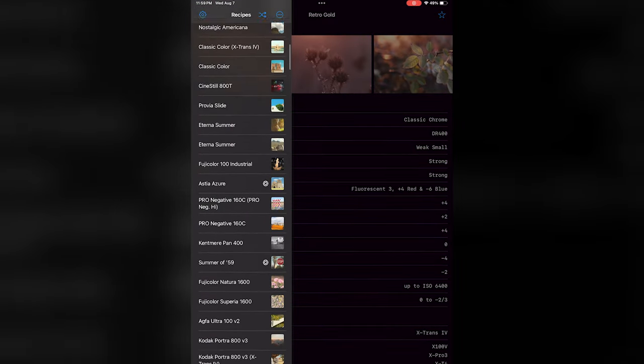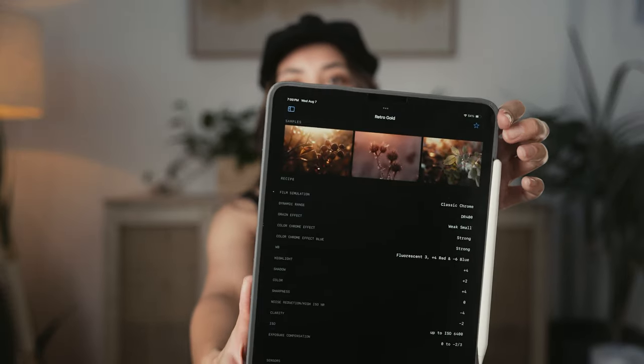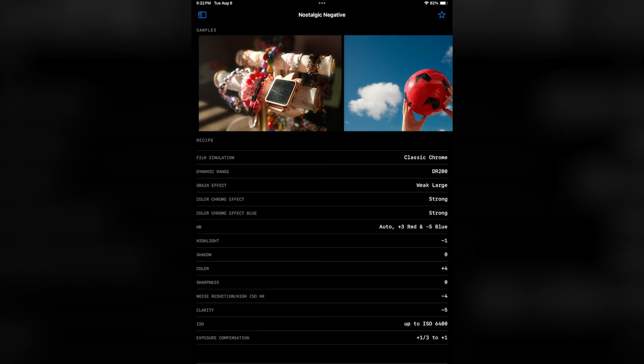I found this custom profile in the Fuji X Weekly app. I downloaded it on my iPad — as you can see here, there are so many different profiles that you can play with. It is just visual gold. This one's called Retro Gold, and it'll have all the settings as well as example photos so you can see what it looks like. If you're too lazy to download the app, I will put a screenshot of the settings right here.